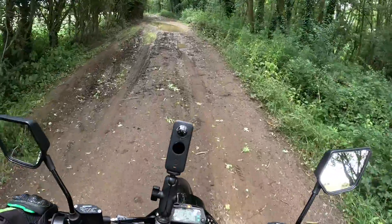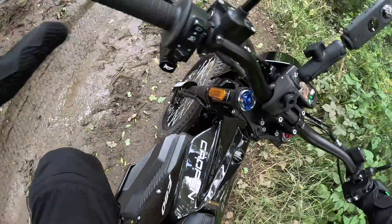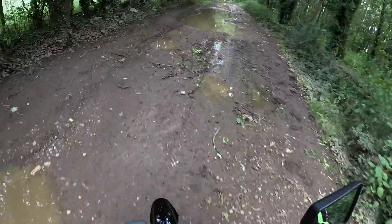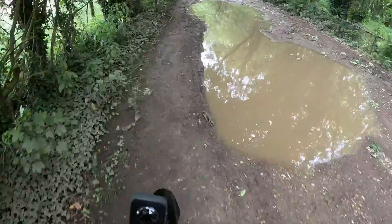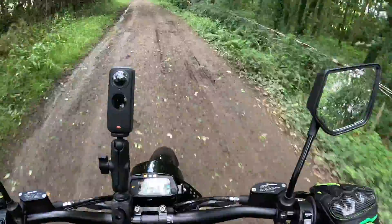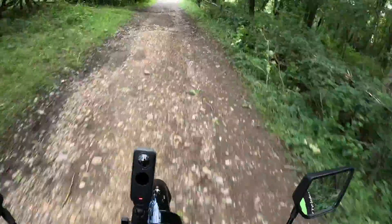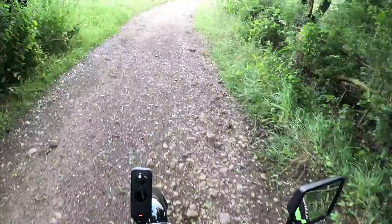We've got some big puddles here — I'm not sure how the tires will handle it, but they've got a pretty good bit of tread on them. Things like the batteries are fully waterproof, as you'd expect. Oh yeah, we're getting some slippy sliding going on here!